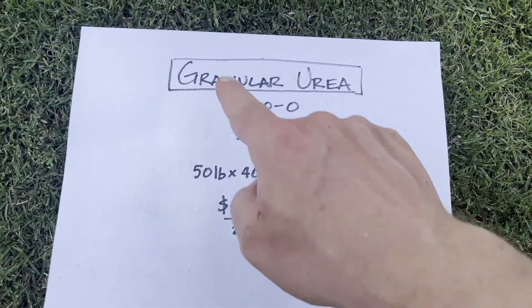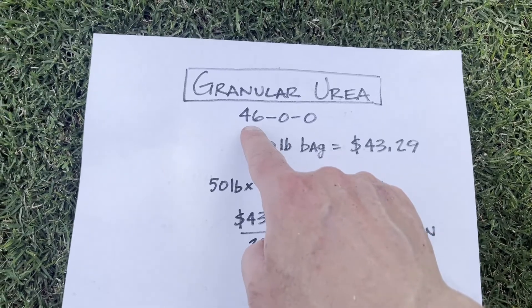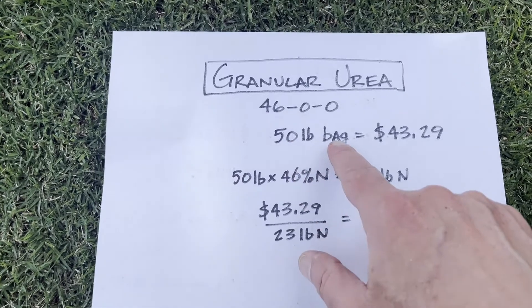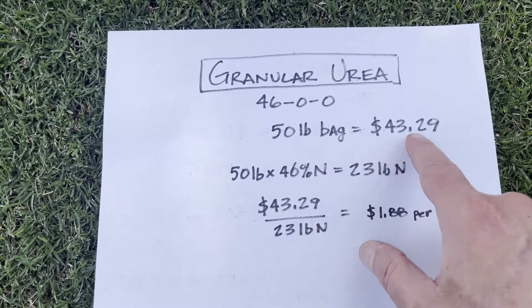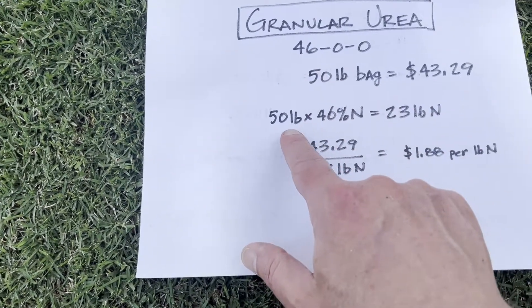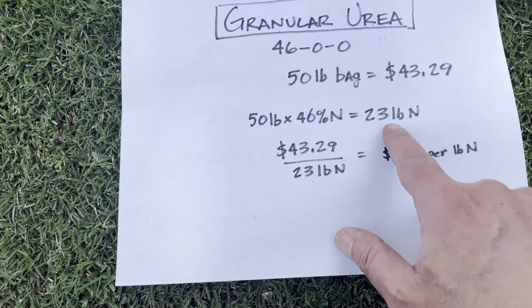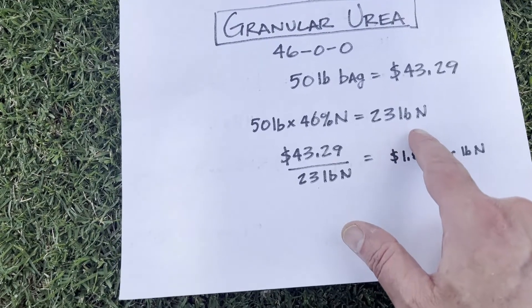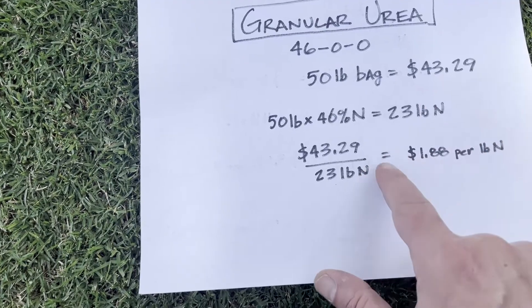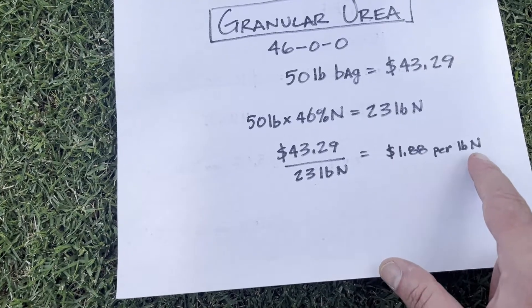Here's the first option: granular urea. The analysis on it is 46% nitrogen, 0, 0. It's a 50 pound bag and I can get it for $43.29. Since it's 46% nitrogen, I multiply 50 pounds times 46% — inside that 50 pound bag I've got 23 pounds of nitrogen. So if I divide $43.29 by the 23 pounds of nitrogen, I get $1.88 per pound of nitrogen.